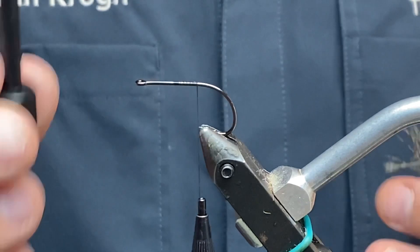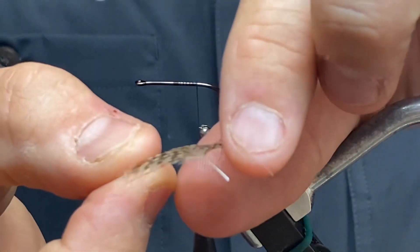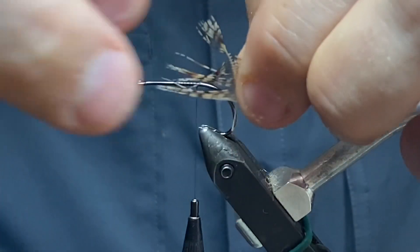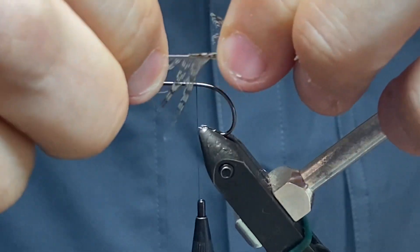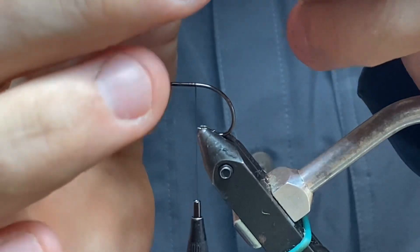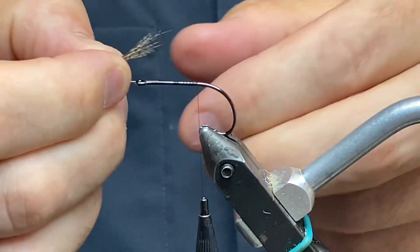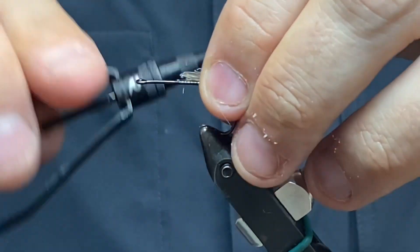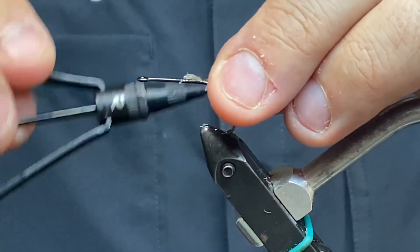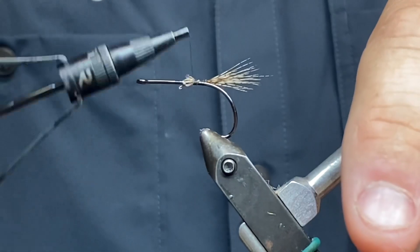The dubbing I'm using has some green stuff in it as well. I'll start by making a little tail — I'm taking a fairly large partridge feather. I'm just going to snip off all the fibers on each side to make a little bunch of partridge fibers for the tail.